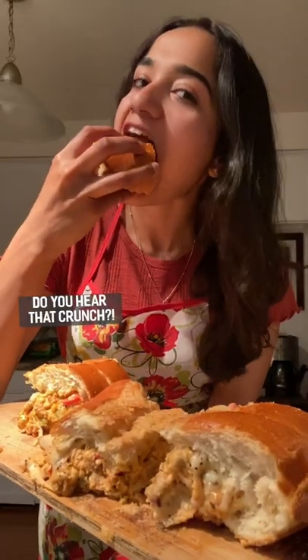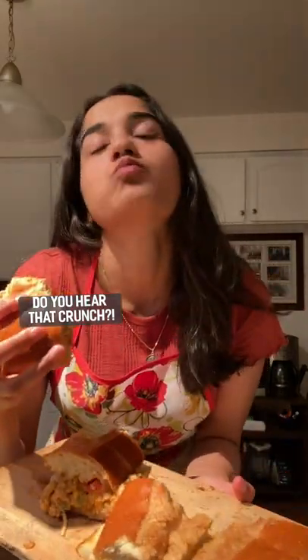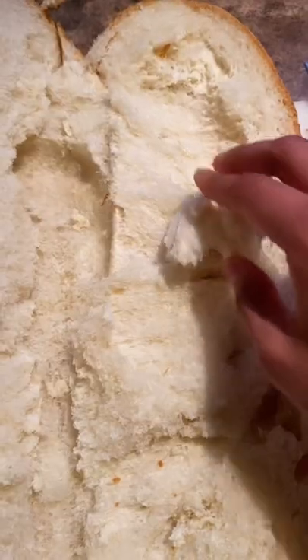You've never tried a sandwich like this before. Grab your bread, slice it in half and hollow it out in the center.